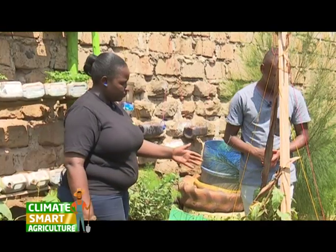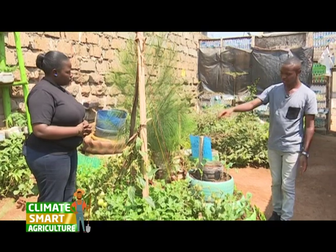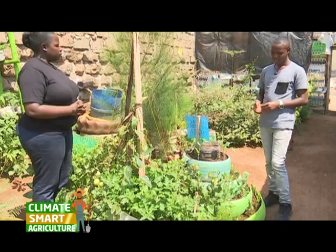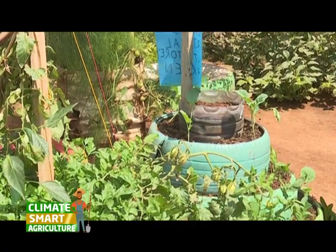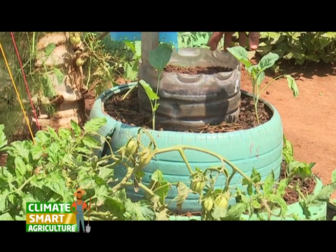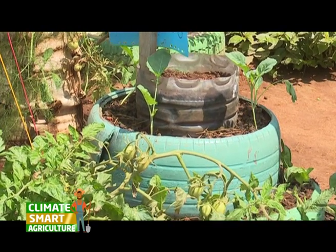So, this one we call it a rounded vertical garden. As you can see, it's round and it's going vertically up. It may occupy a space of three feet. Where you would have planted maybe 40 stems, we have skumas, we have our spinach, herbs, and then the spacing — your plant, 30 cm from a plant.